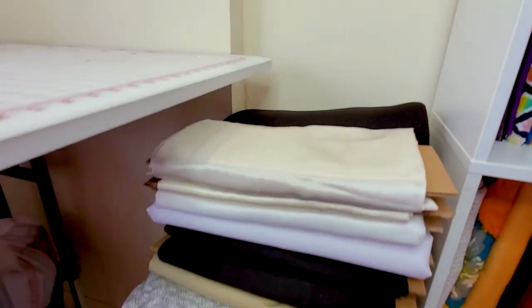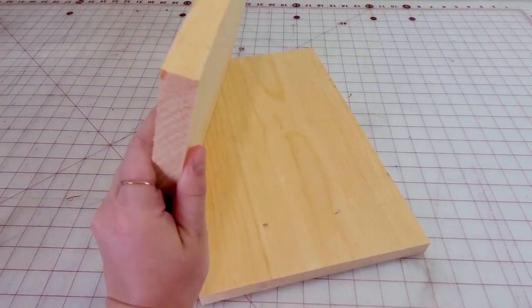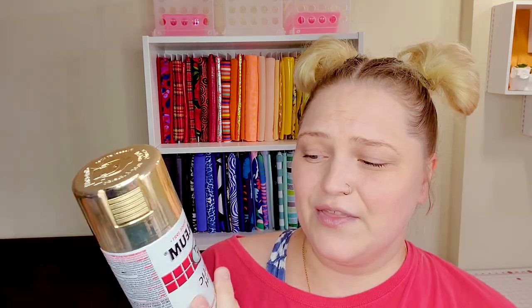Besides that, I do have some extra fabrics over here on the side and I have a plan. I want to take these boards and put them up on the side to make it all pretty. I plan on spray painting the shelves gold so that it kind of matches more with the background I'm working on right now. It still isn't even done and it's been how many months — but anyway, I think they will look cute in gold. I'm using a metallic finish — I don't have a primer, I'm just going to paint this on top of the wood and see how it turns out.